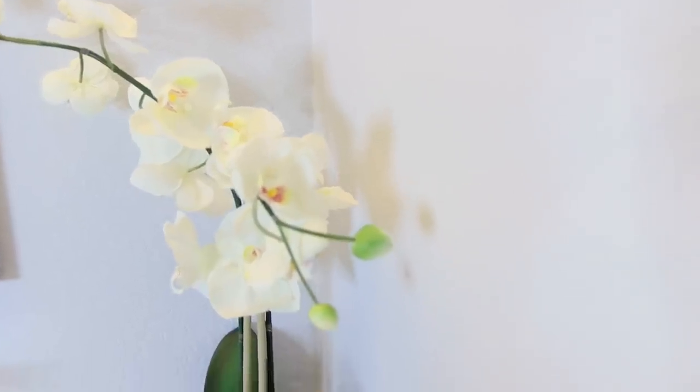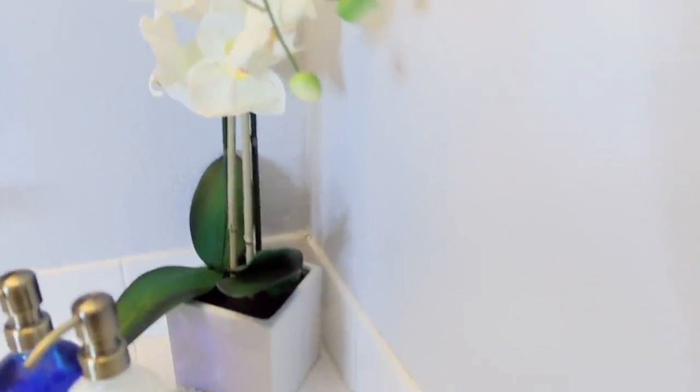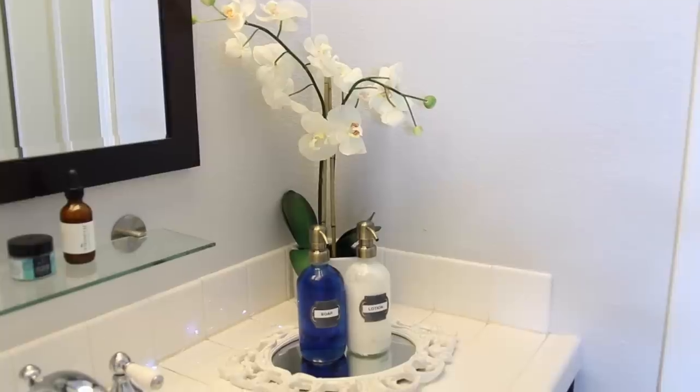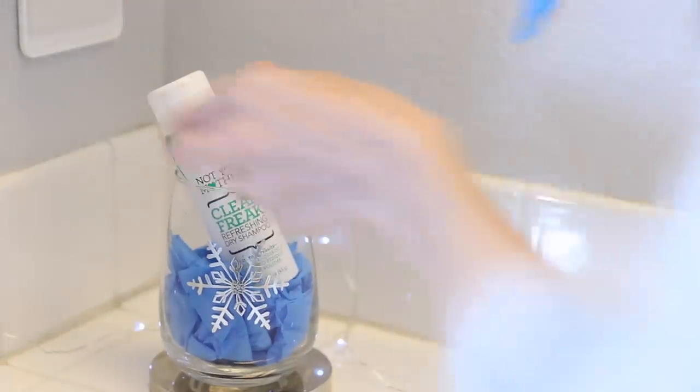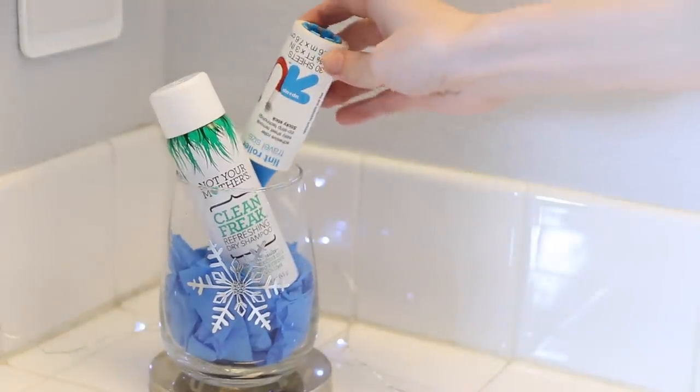Some other little finishing touches I like to do in the bathroom: first, it's always great to have fresh flowers, but since I cannot keep those alive, my next best thing is fake flowers. In particular, I think fake orchids always look the most realistic. I found this one from Target — I think it's so pretty and it just adds a little something extra. If your bathroom also doubles as a guest bathroom, one thing I like to do is have a little container where I keep extra toiletries that your guests can grab — just a nice little added touch.